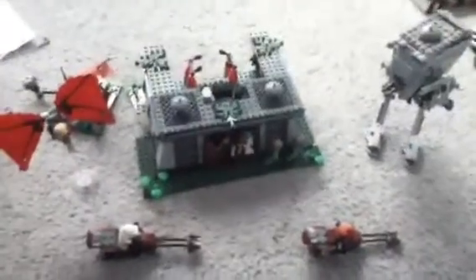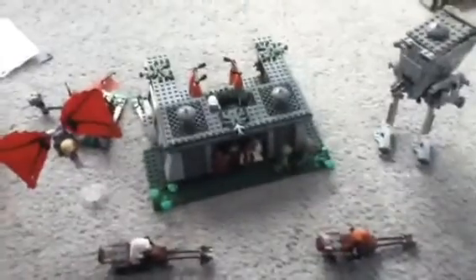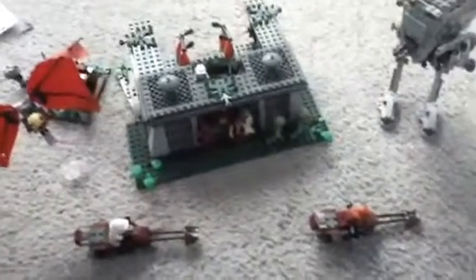Hey guys, this is Flipping Master Jedi coming through with the new Star Wars review. I'm going to give you a look at the Battle of Endor, starting where my last video cut off short due to my iPod's battery dying.